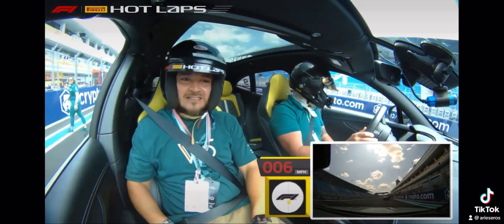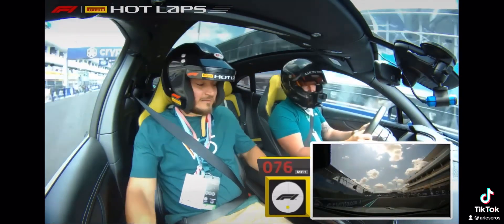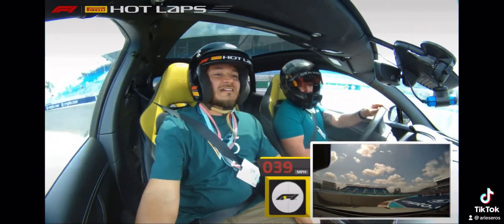Alright, let's do it — get plugged in, here we go. What's your daily driver? My daily, yeah — Audi Advantage. Good for you. Into turn one, look to the left.